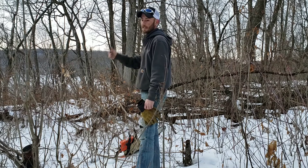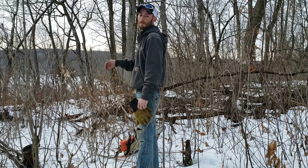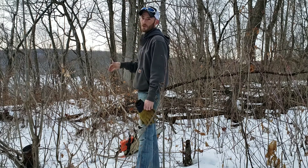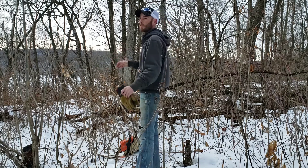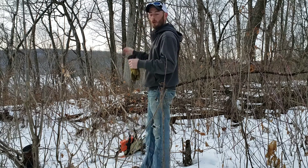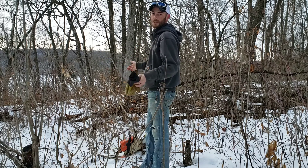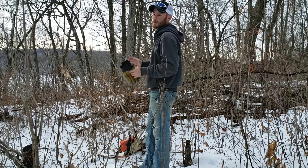Any invasive work you do where you're doing TSI, it's going to take some maintenance moving forward. It's not just a one-shot deal and you're done. In this case we're not just out here to remove the invasives but also to improve the area in which we want to replant. I want to be able to put four-foot oaks in here come spring, and with ten to twelve foot ironwoods growing thick it's just not going to happen.